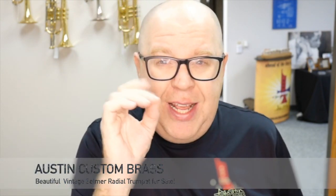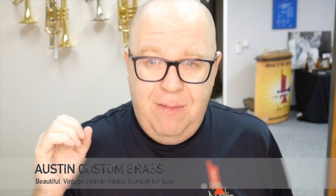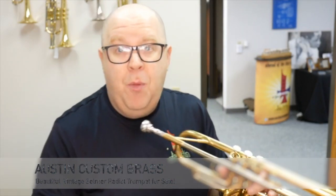You can hear it's very easy and smooth. That's the one thing I love about these radial trumpets — it's one of the finest trumpets out on the market.